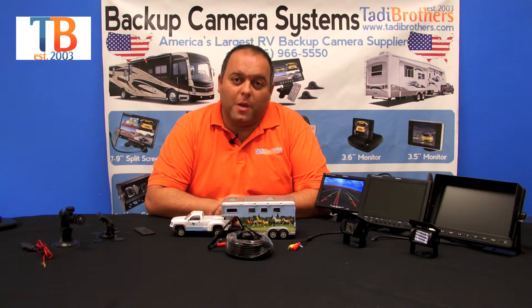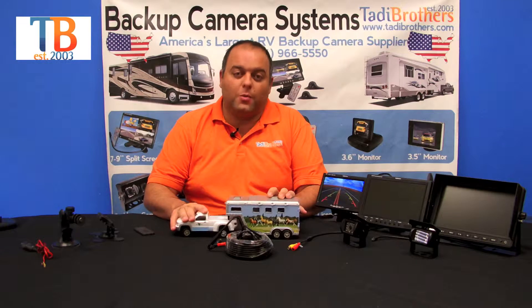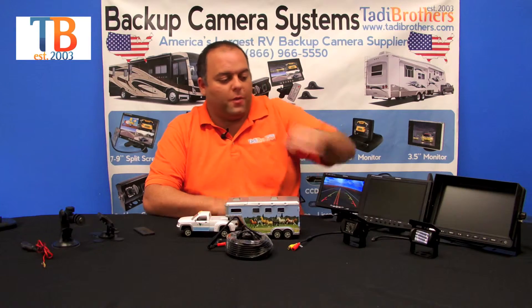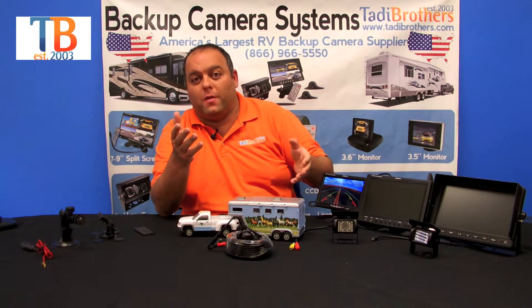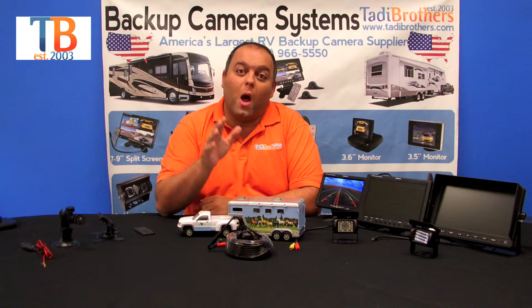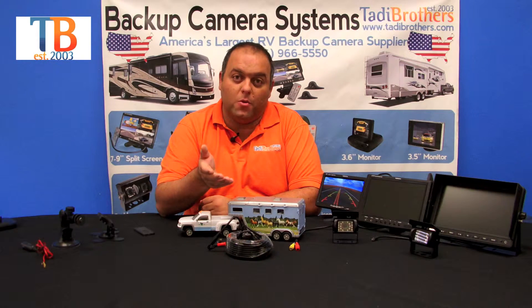There are a few other upgrades for these cameras. For example, you can get grid lines, which help you align better and give a better perspective — great for gooseneck use. You can also upgrade to 170 degrees, so the rear-facing camera gives you more visibility while driving down the road. These cameras also allow you to view them while driving or only when you go in reverse — it's completely up to you.